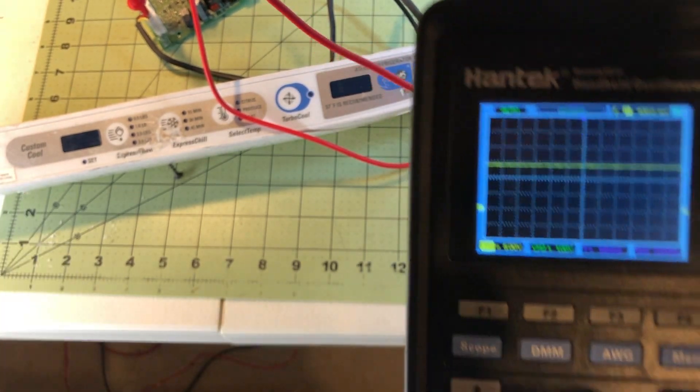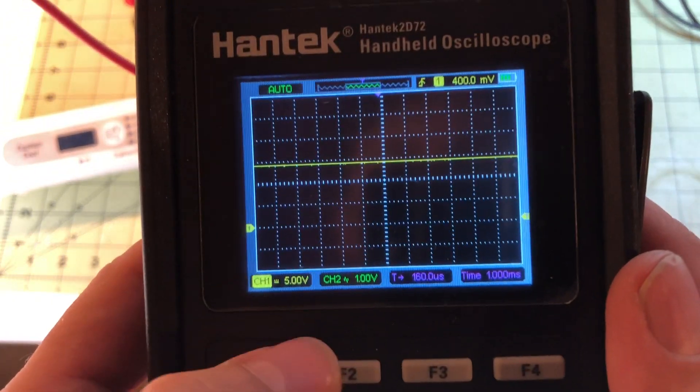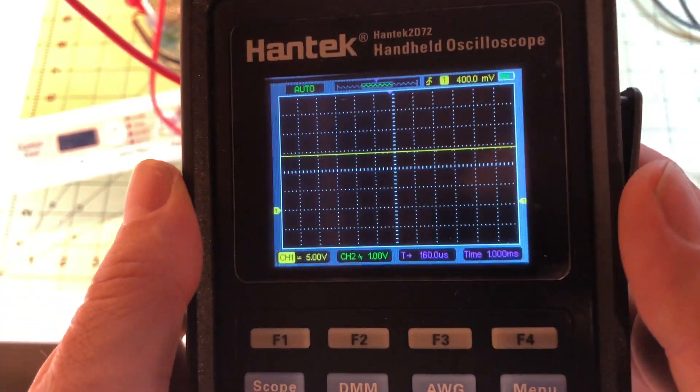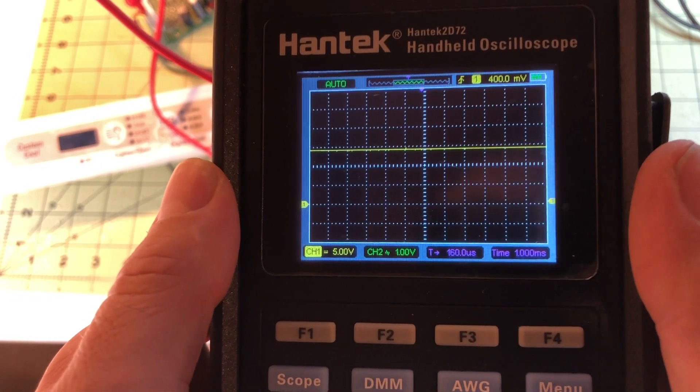If you disconnect the power, watch what happens — you see the voltage kind of go down over time. Put the power back in and now we have 12 volts. How you read this is you have five volts per graticule, so there's one, two, three — you get about 14 volts on the 12-volt line, which is kind of what we would expect.